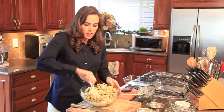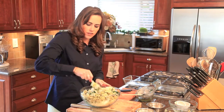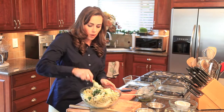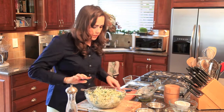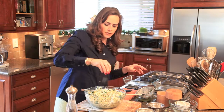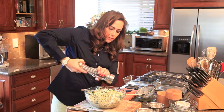That way it stays a nice cheesy dip. Toss everything together, then add a little bit of salt — a nice peppy pinch — and some fresh cracked black pepper.